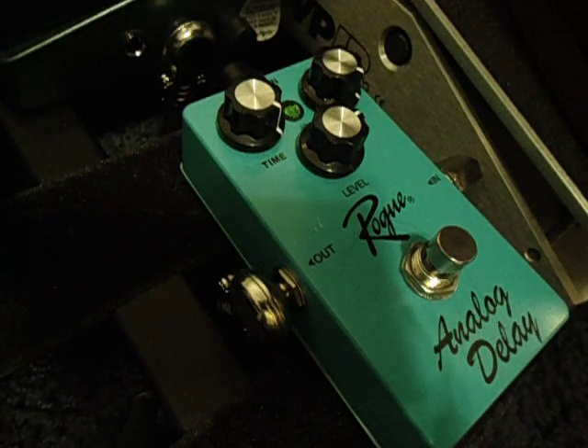It has a little bit of modulation as well, but just a tad. It's not very much at all.